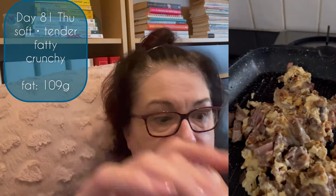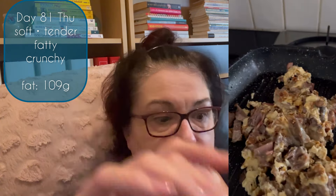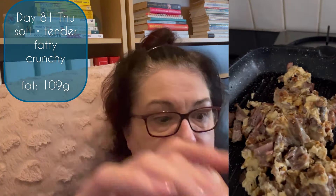Friday was day 82. I had coffee with cream, then I had my beef delivery. Late in the afternoon I had a big serving of pork belly and some beef crackle, and I had more of the omelette from the day before. I had 85 grams of fat that day.